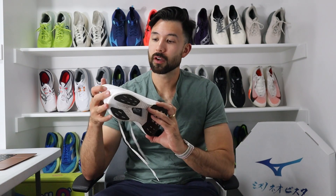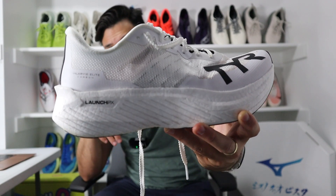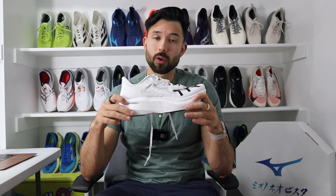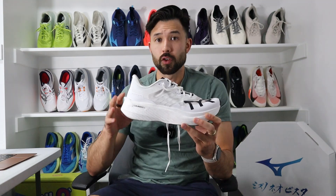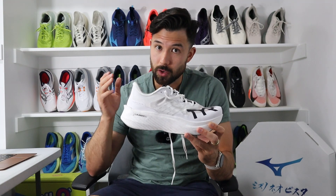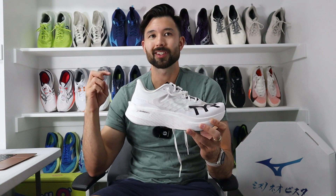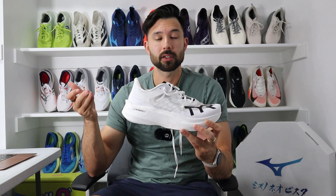Let's talk about the intended usage of the shoe as well as the price point. The TIR Valkyrie Elite Carbon is TIR's marathon racing shoe or super shoe. It's made to go fast, it's made to be responsive, and it's made to go the distance — and that is how we will be evaluating it today. The shoe comes in at $250, which is right about in line with most super shoes.